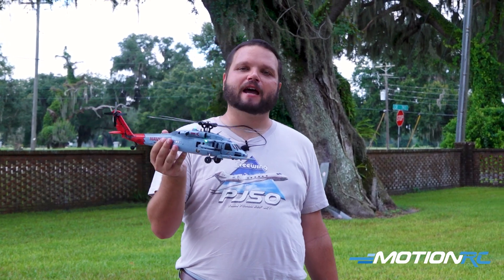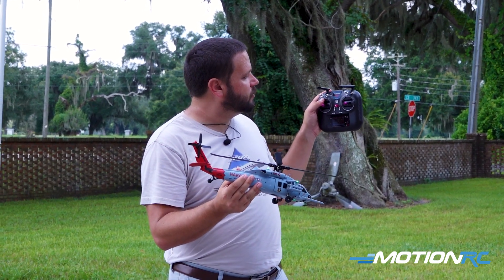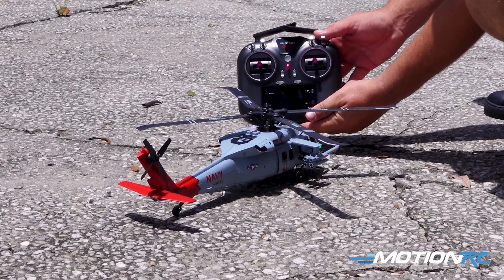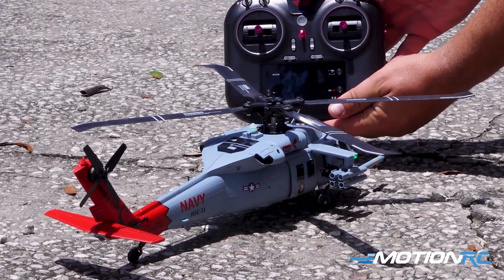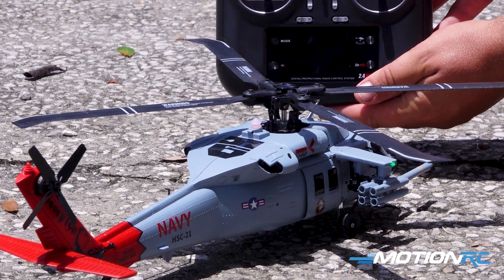Once that light has turned to solid red, it is time to actually fly our helicopter. Set it down in a safe space away from you, flip your top right switch down to GPS mode, and the light on the back of the helicopter should turn solid green. If you have a solid green light, you have full GPS lock and the helicopter is ready to fly.